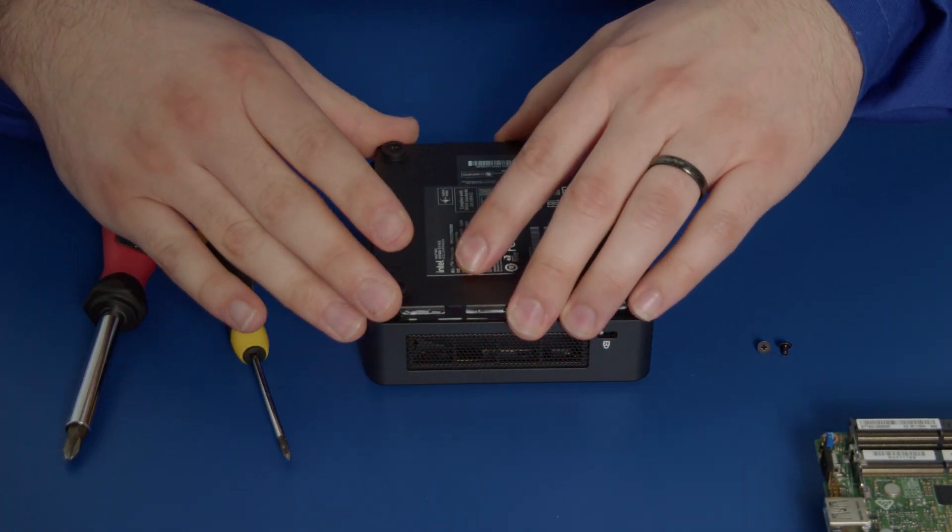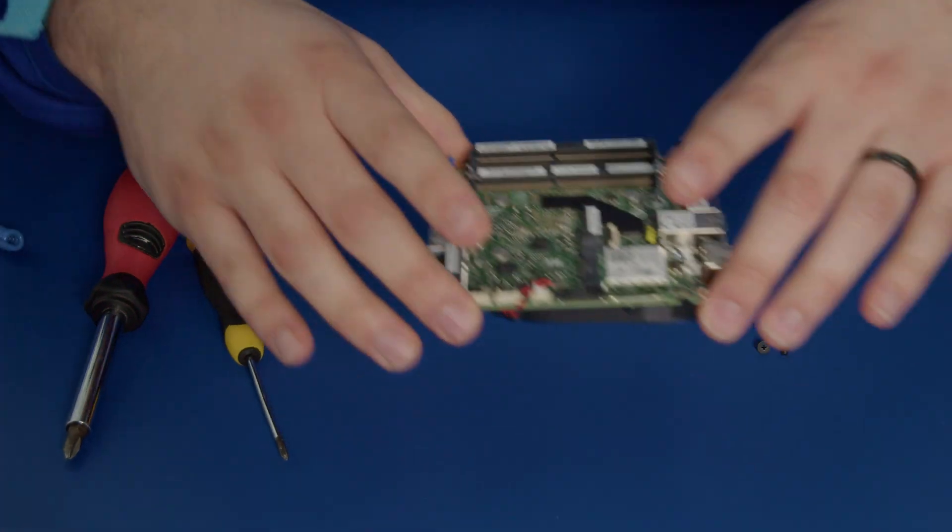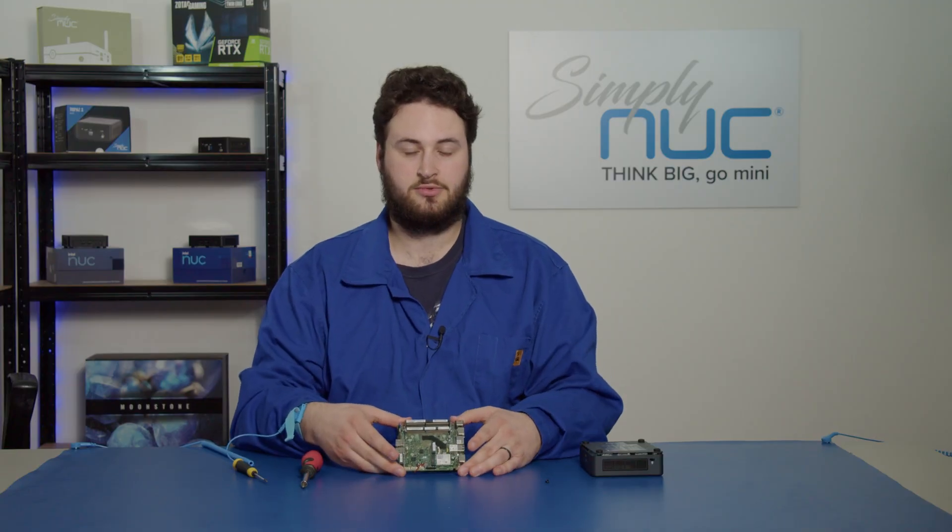And now we can just place our base plate back, put that to the side, and then you're ready to have fun with your motherboard. Thank you very much.